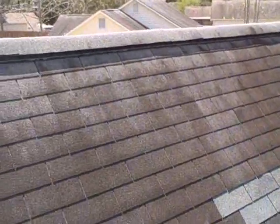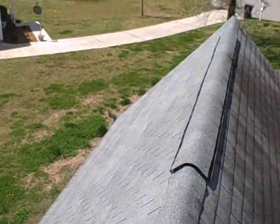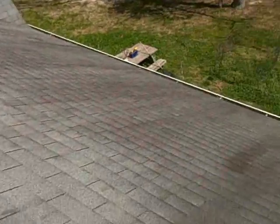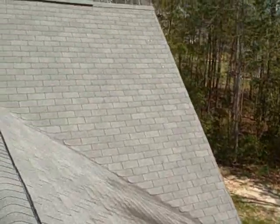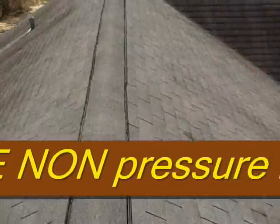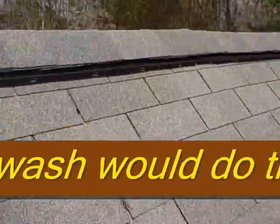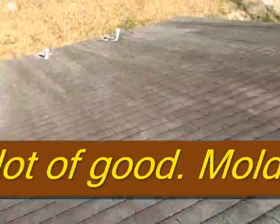The rest of the roof is in really good shape. You've had a single repair there — no big deal. This section over here is in really good shape; actually the whole roof is in really good shape. At most, you would need some cleaning, because these stains can be removed — all of them. This roof can look brand new again.